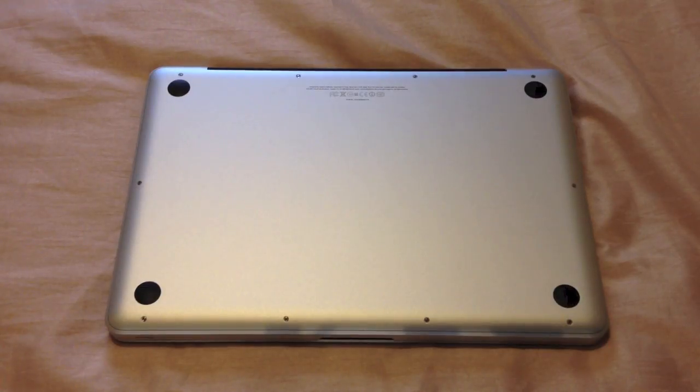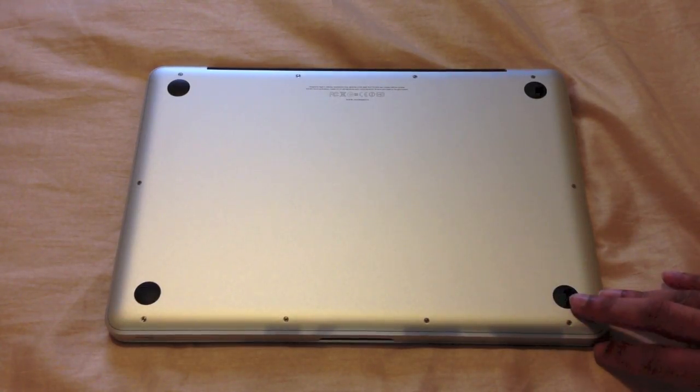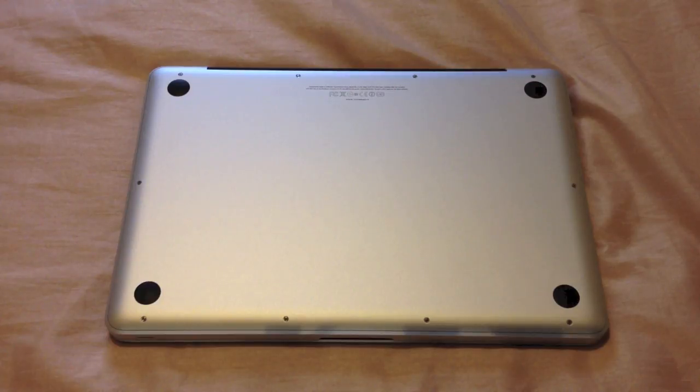Replacing the hard drive in your MacBook does not void your warranty — it is a user serviceable part. Apple will not cover the warranty if your replaced hard drive fails, but the rest of the unit is still covered as long as you do not damage anything while performing the upgrade.